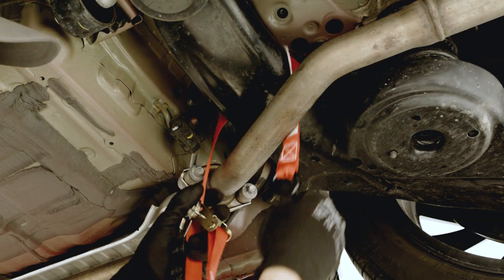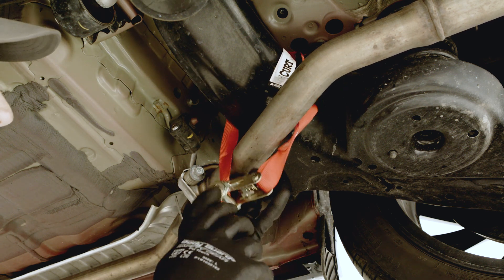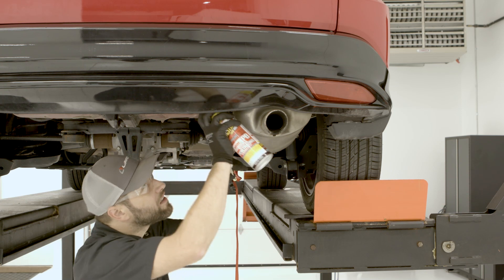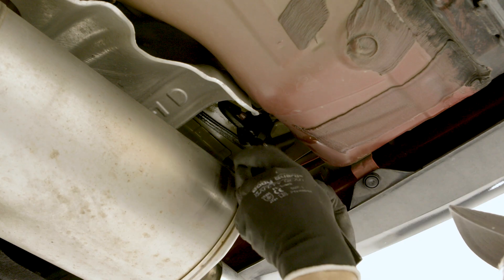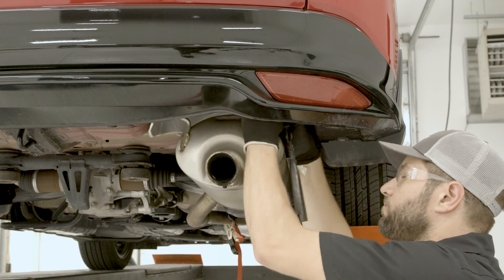We will be lowering the exhaust to help ease the installation of the hitch. We recommend supporting the exhaust system with a ratchet strap or a wire hanger to prevent damage to the exhaust system while it is temporarily lowered. We recommend using a spray lubricant on the exhaust rubber isolators for easy removal. Use a pry bar or an isolator removal tool to remove the isolators from the exhaust hangers.